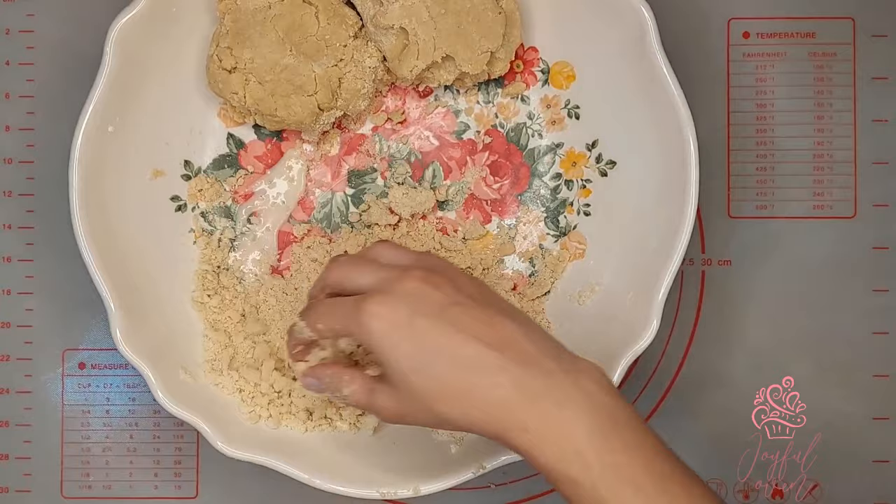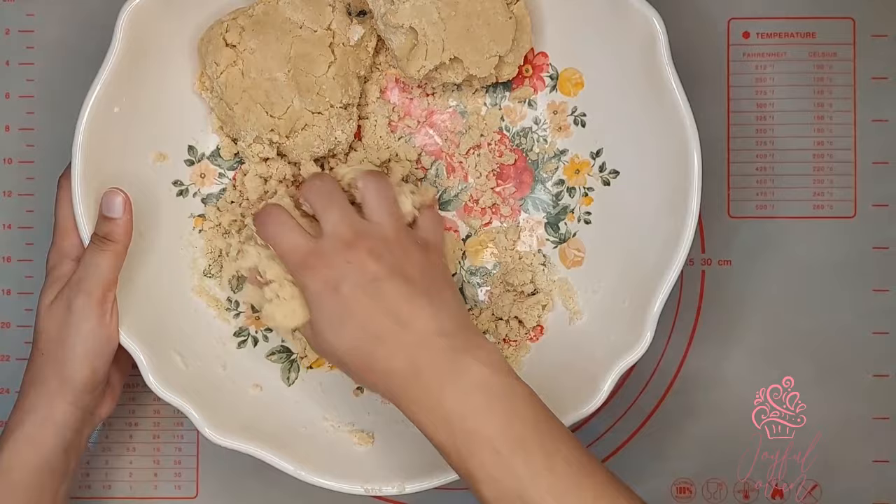You can also use water in place of the evaporated milk, but the evaporated milk gives you a more crunchy, rich tasting kermer.